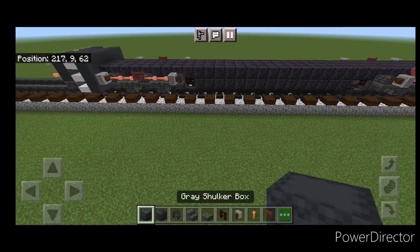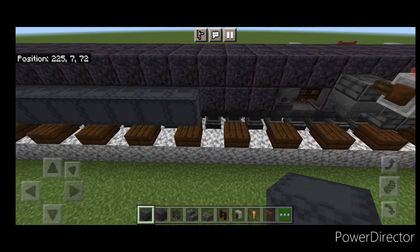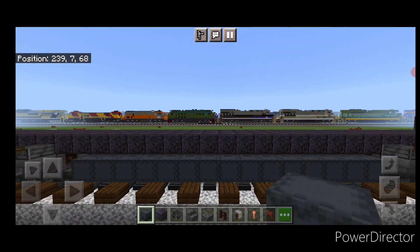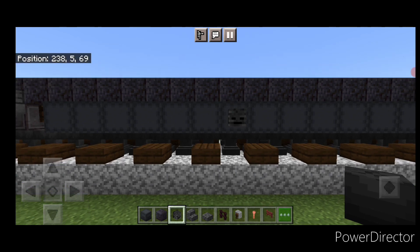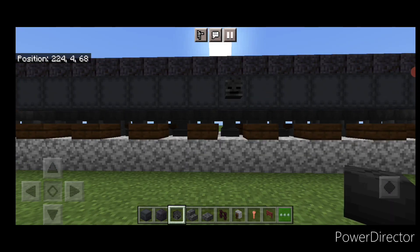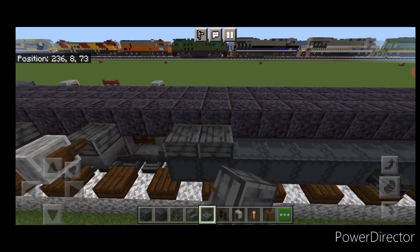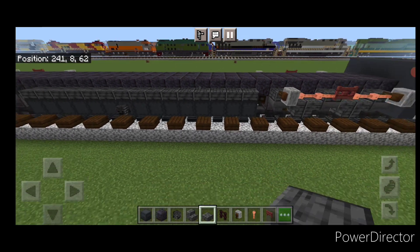Now take gray shulker boxes and on the bottom of the fuel tank do a full line of gray shulker boxes facing sideways. Do the same thing on this side. Then on the eighth block in from the back of the fuel tank, put a wither skeleton skull on the shulker box — same thing on this side. Then take polished deep slate slabs and do a line of polished deep slate slabs above all the shulker boxes on both sides.